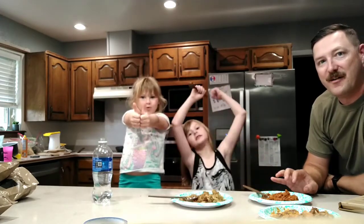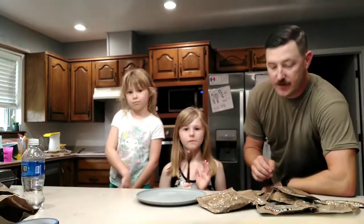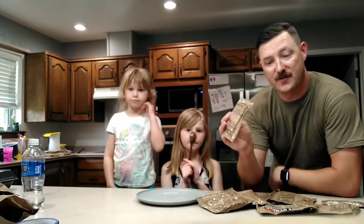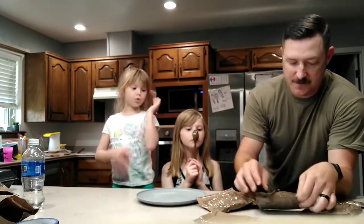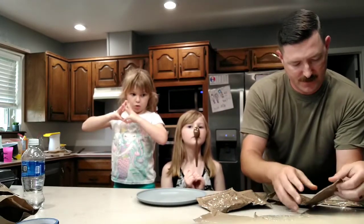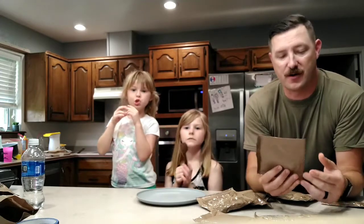Now we're going to want to try the side items that go with it, like the crackers and the cornbread. All right, let me clean this up and we'll try those next.